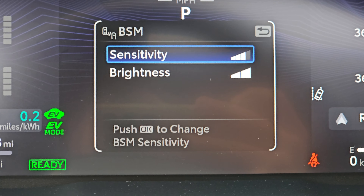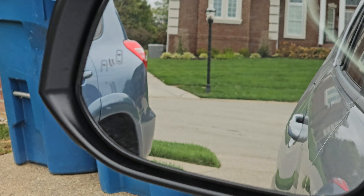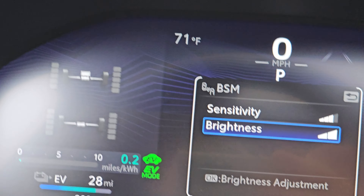Here you can hold this. You can turn it on and off, and you can do sensitivity and brightness for the blind spot monitor on the mirrors. That's what that is there. Pretty cool.